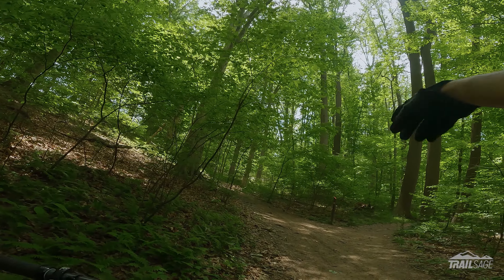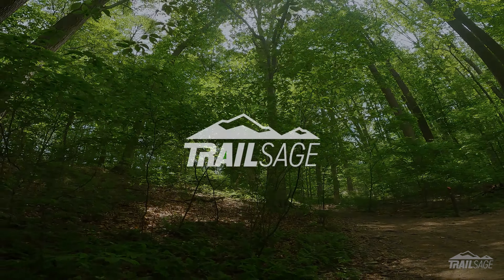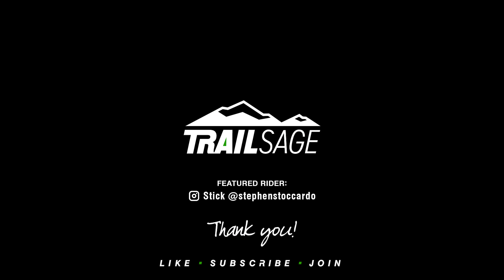That right there is the Pine Ridge Loop. If you want to do the full loop, you just make a left at the bottom of this trail and it'll take you right up to the train station.